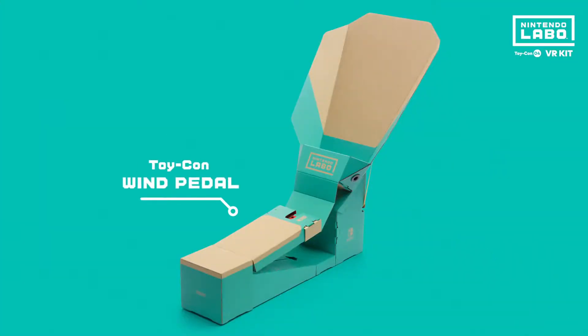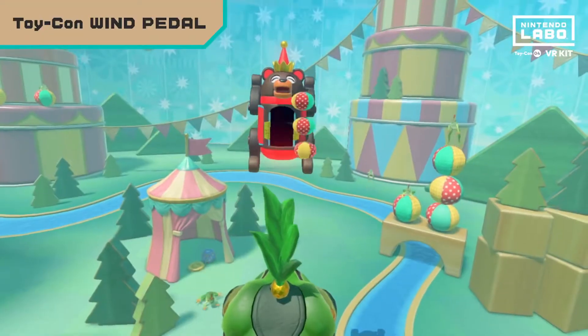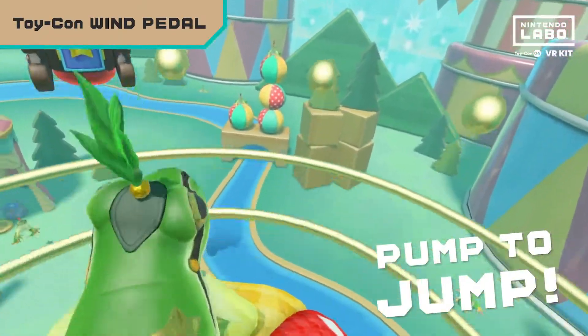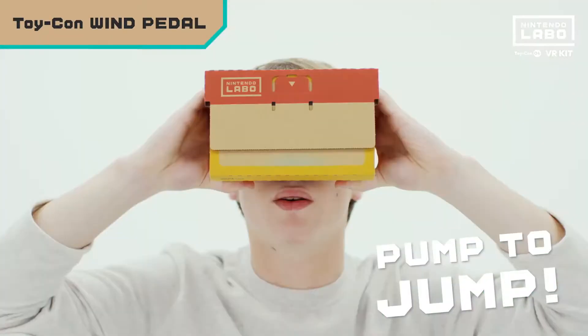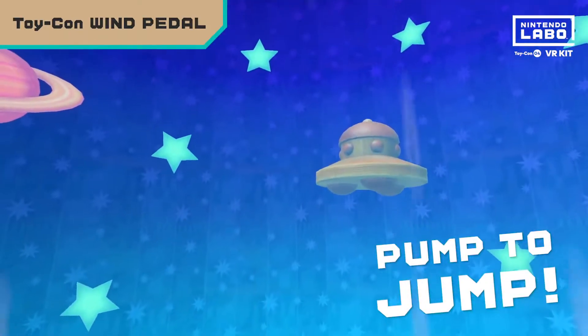Next, the Toy-Con Wind Pedal. Yep, that's a toy bear firing balls at your little froggy friend — better hop over those things. Press down on this Toy-Con creation with your foot and you'll feel a gust of air whoosh by, kinda like when you really jump.